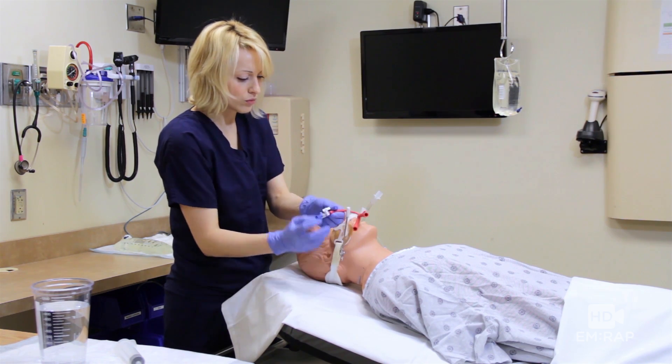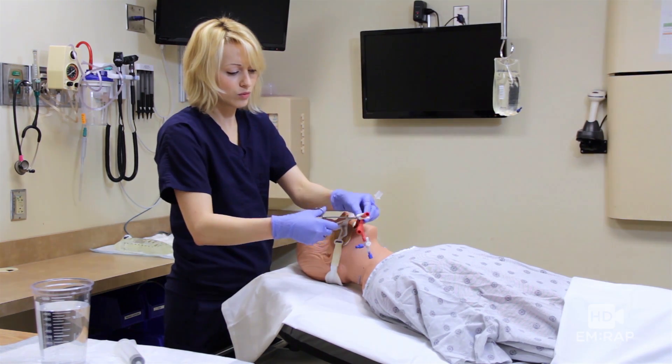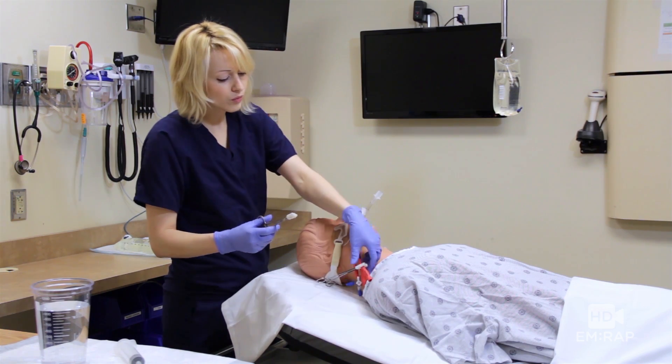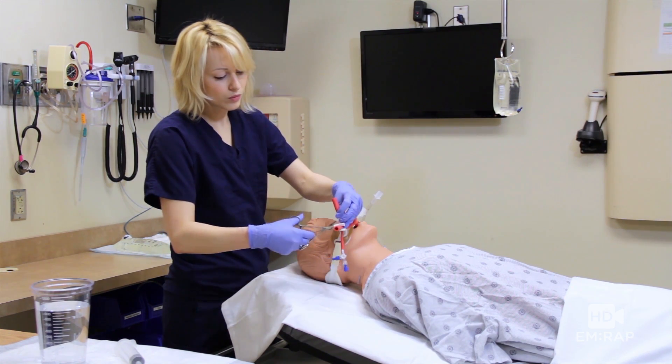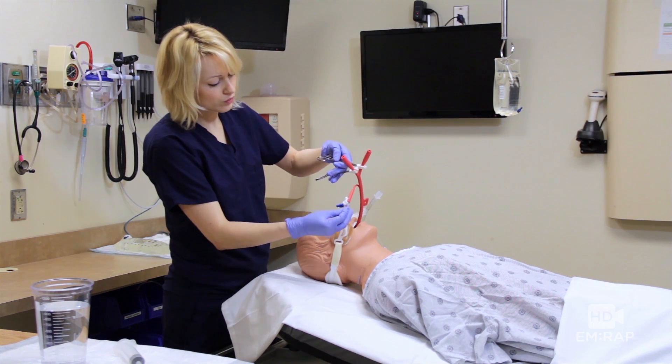Once it's sealed, you can remove the clamp and we're going to clamp the gastric and esophageal suction ports — one Kelly clamp for the gastric port and a second Kelly clamp for the esophageal suction port. And voila! Controlled chaos.